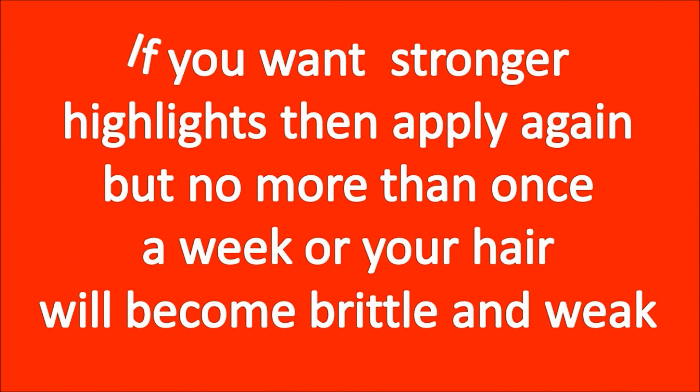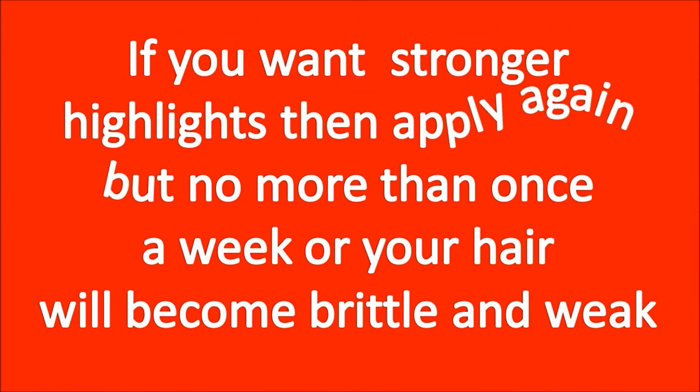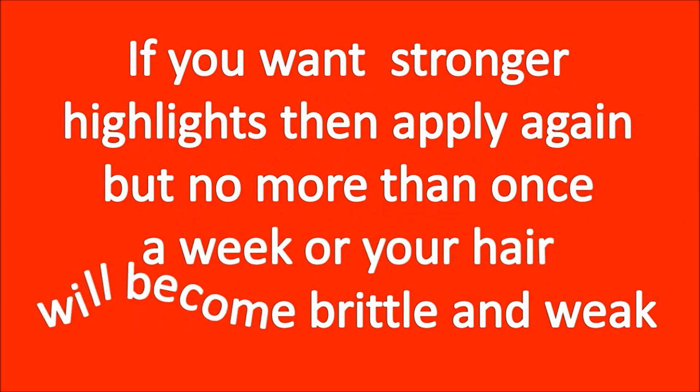Number six: wash and condition your hair. Thoroughly rinse the lemon juice mixture from your hair, then wash and condition it with a moisturizing product. When your hair is dry, you will see the highlights. If you want really strong highlights, apply again, but no more than once a week or your hair will become brittle and weak.